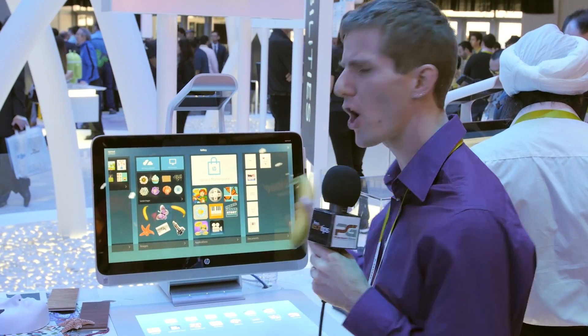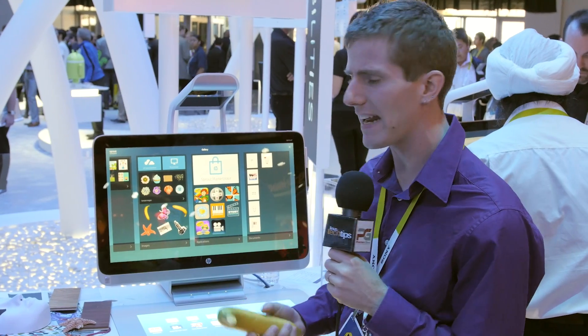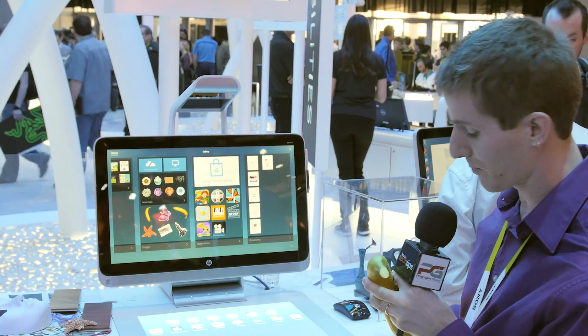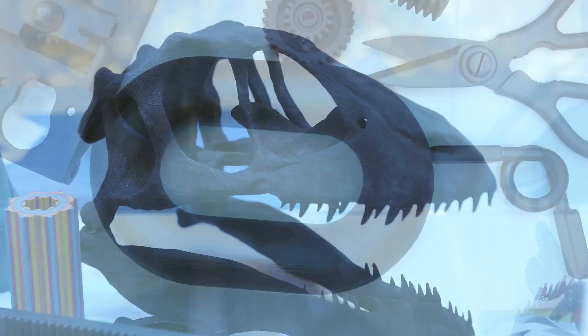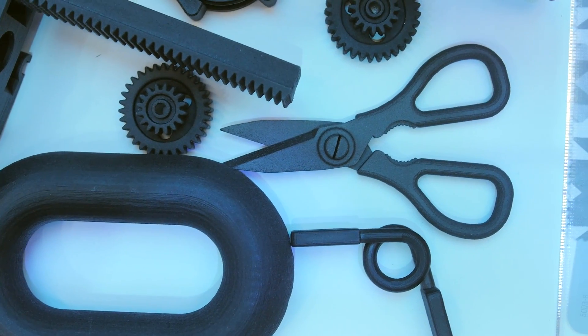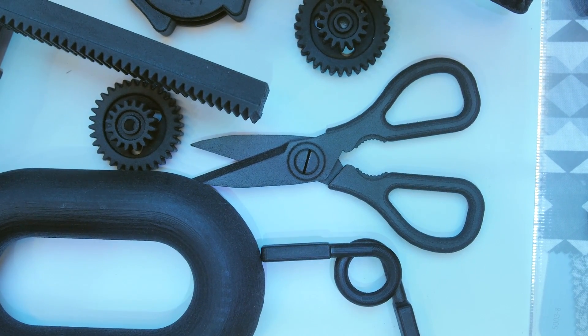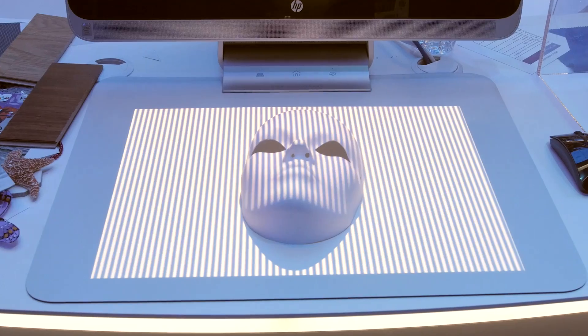The 3D printing amazingness doesn't stop there at the Intel booth. This is a concept Intel's calling blended reality, which is basically the idea that we can take digital objects and turn them into real objects through 3D printing. They've got some cutting-edge 3D printed stuff over here — things printed much finer than before, a link that can support 10,000 pounds, a working pair of scissors, and a 3D printed spring. The blended reality concept also encompasses taking real objects and turning them into digital objects that we can then modify as we please.